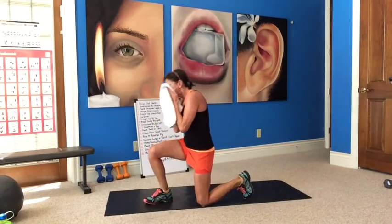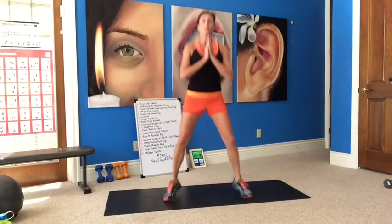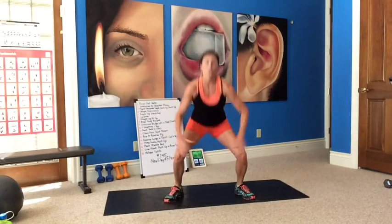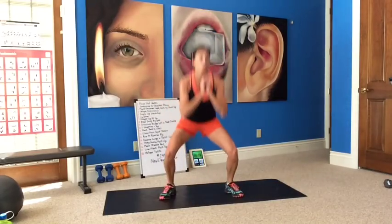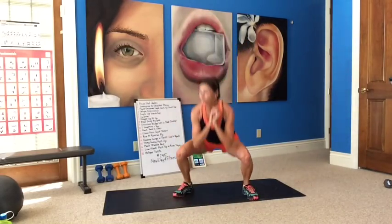Now we do our elbow press squat jumps. Here we go — down, elbows in, jump it up. Come on, guys. Squat down, jump it up. This way, come on. Stay with me. Now we get to rest with a row to reverse fly.